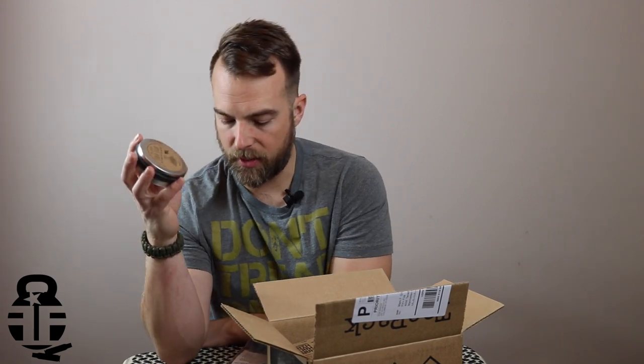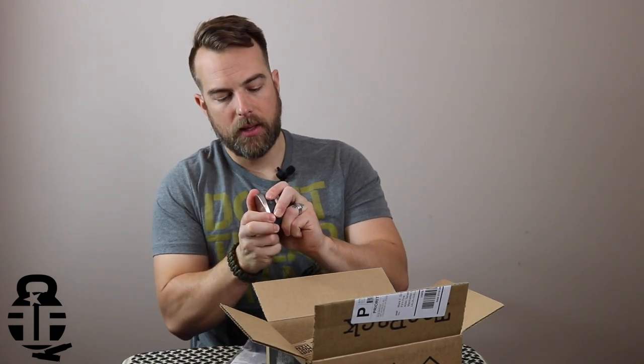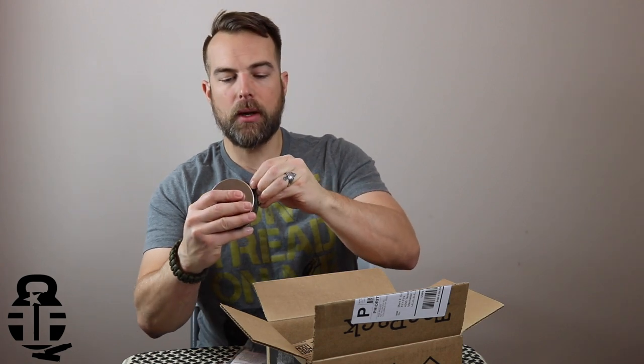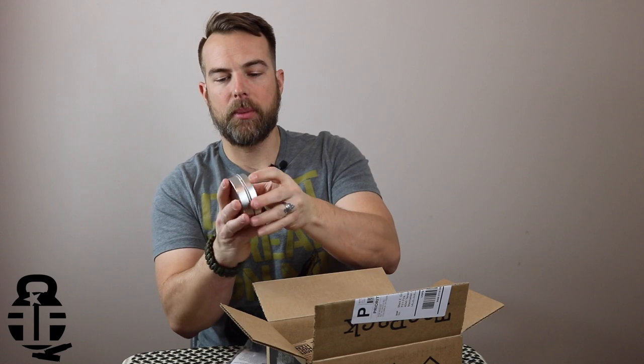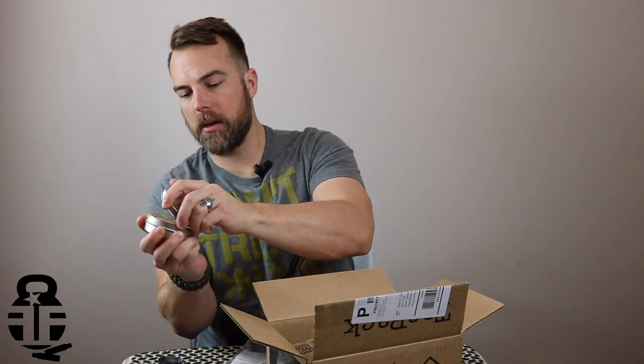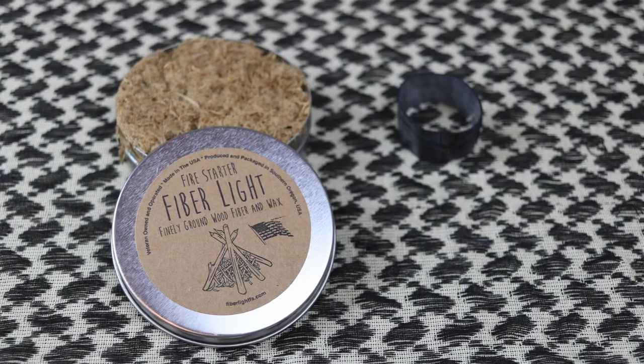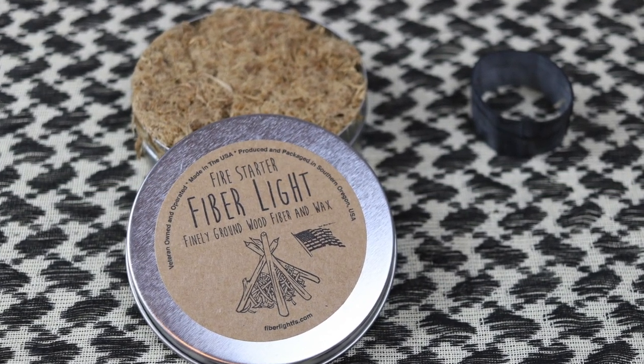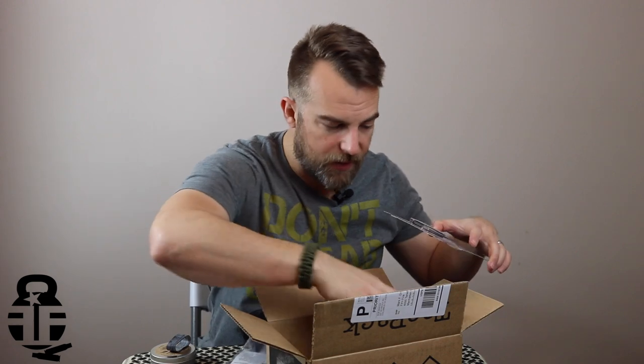This is the Firestarter Fiberlite — it's basically tinder in a can that you can use while you're out camping or whatever the case may be. It's got an O-ring on it so it seals the tin up completely. That's actually pretty cool because we as a family do a lot of camping.